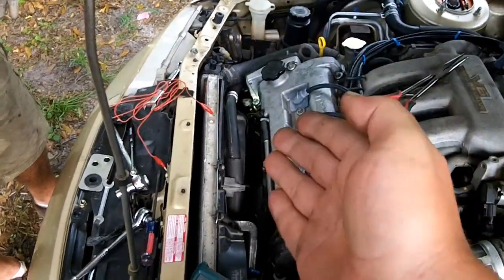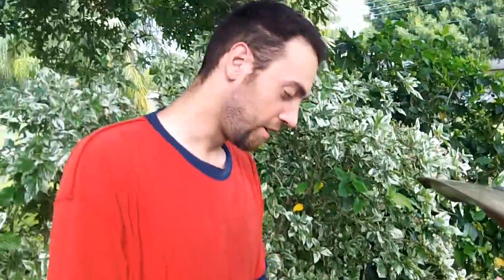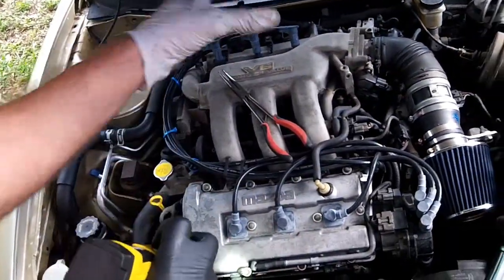We're looking at a possibly blown diode rectifier inside the alternator. Also note that the alternator is covered with oil because there's an oil leak in this vicinity — basically there's an oil leak everywhere.